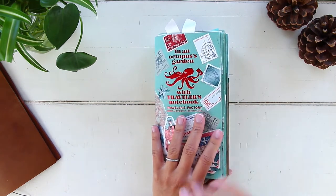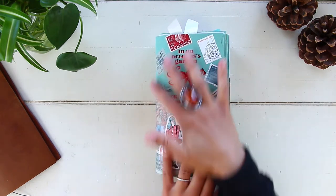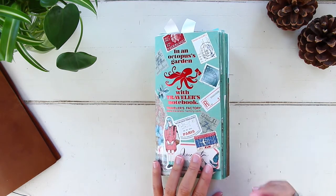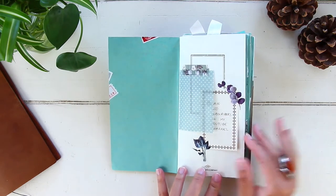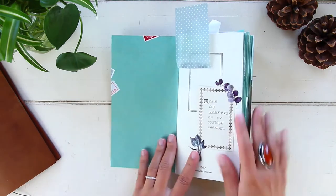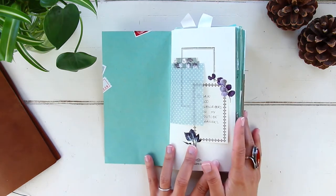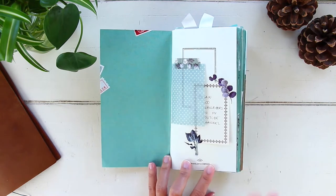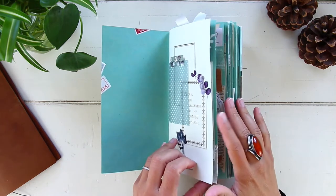If you're not familiar with how I use my Traveler's Notebook, I actually use it as both my planner and my journal. The first few pages of this insert are dedicated for my planner portion, and then the remaining pages are for my daily journal. The first thing you see when you open my insert is the inside cover, which I use for my monthly goal. I work with monthly goals — just one goal a month — and I like having it on that first page because it's the first thing I see every time I open my journal.